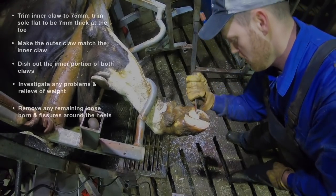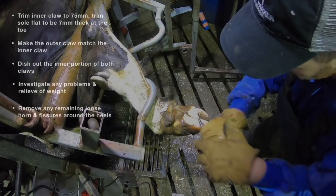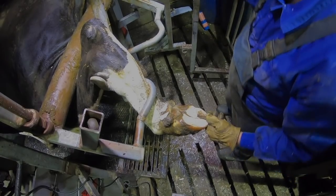There's a little one on that inside claw there, so you can see me just dishing that out. After that, remove any remaining loose horn and fissures around the heels. And you're done — perfect routine trimming.